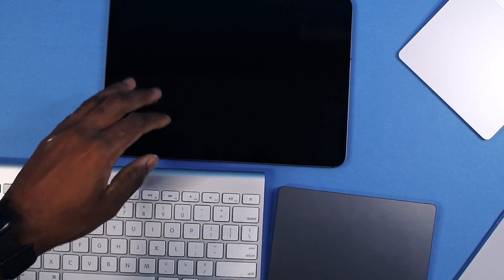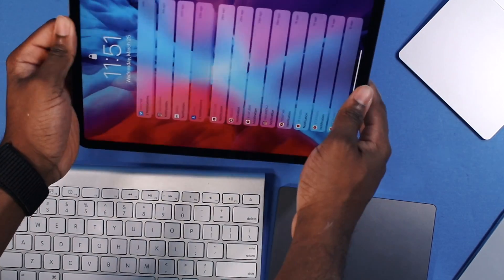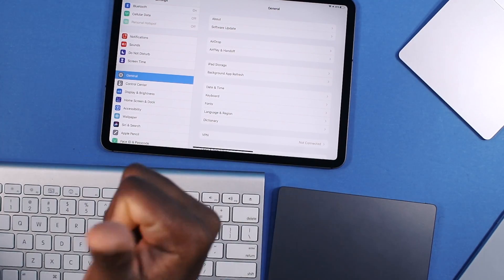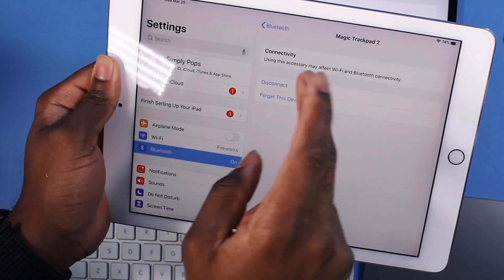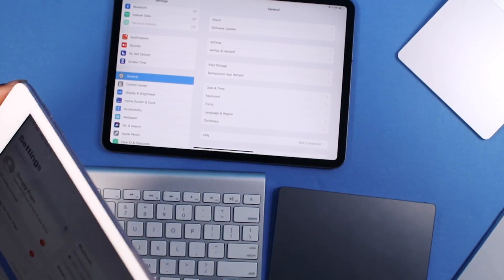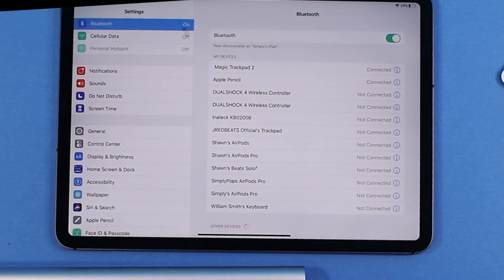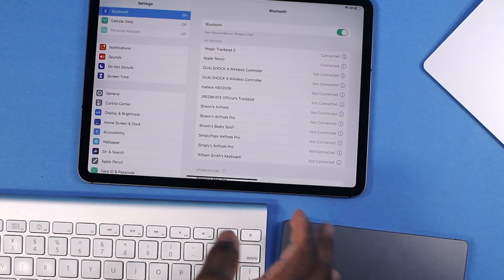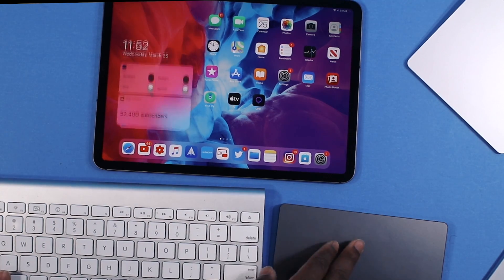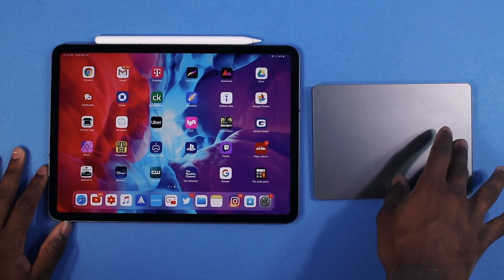I'm going to take out my 2018 iPad Pro — this thing is a beast. I think it works better on the newest iPad Pro because of that ProMotion display. If you want to switch iPads, you've got to forget that device on your previous iPad — tap on 'Forget This Device,' and same thing with the trackpad. Now I'm putting it back into pair mode on my iPad Pro, and it looks gorgeous on that 120Hz display.